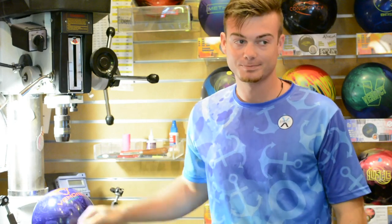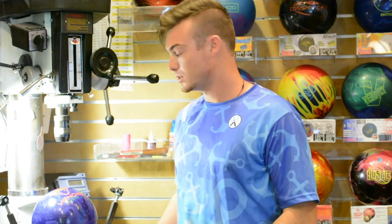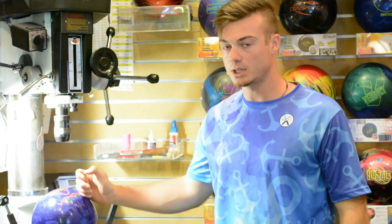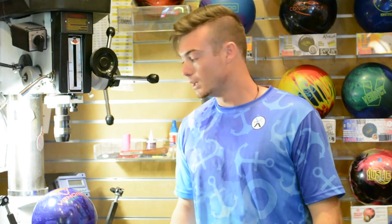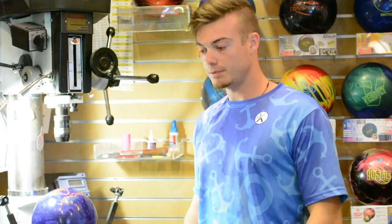The Venom Shock basically allows me to do similar things to what the Rogue Blade does, but it's got a little lower differential and the cover is probably a little bit weaker. But it's still a solid shell ball, so if I'm on a really dry lane surface or I just need my ball to get down the lane just a tiny bit more but don't need a pearlized or weaker ball yet, this ball allows me to do it. It's a really good complement to the Rogue Blade if you have both of them.